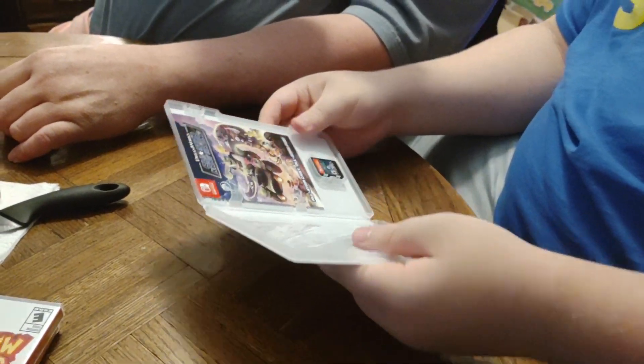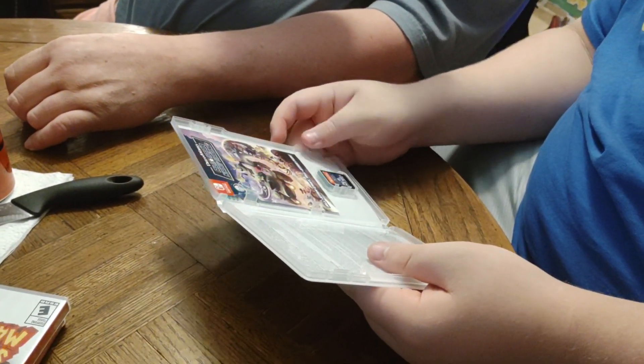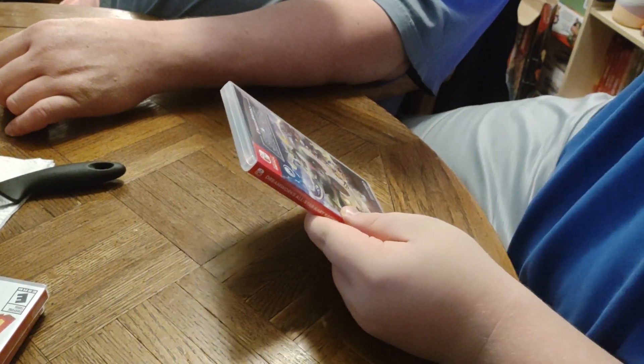A nice insert, and there's our game. You know, you're gonna have lots of games to play.